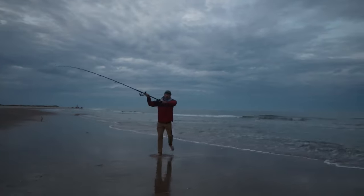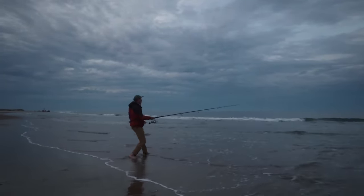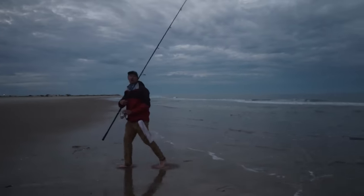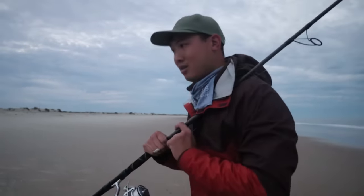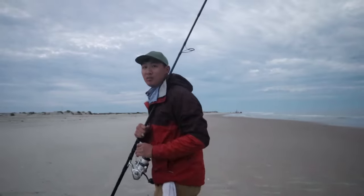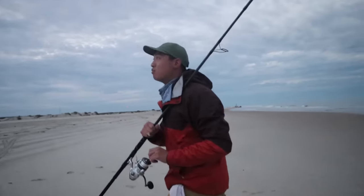That cast went out pretty far. Now whatever bites this one is going to be something big — or it's going to be something small and all the bait will be gone. Now I'm just going to fish into the night and hopefully we'll get on some big fish.